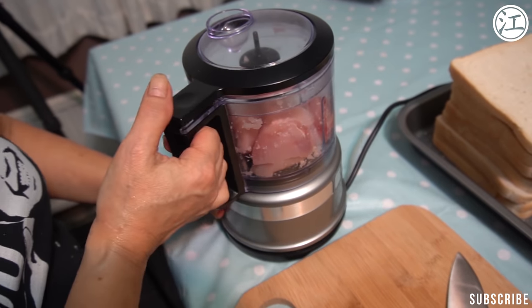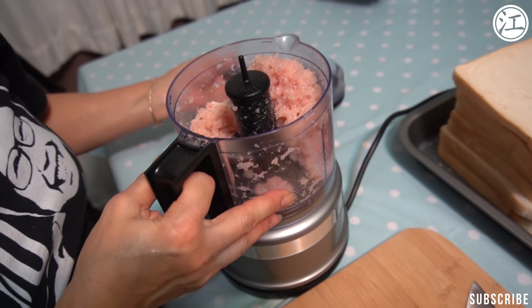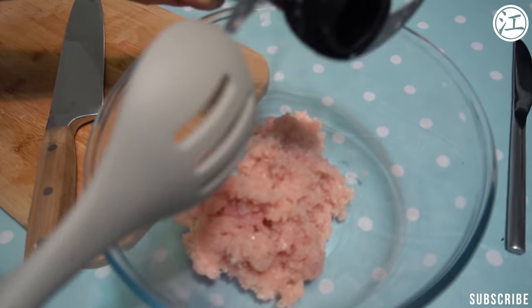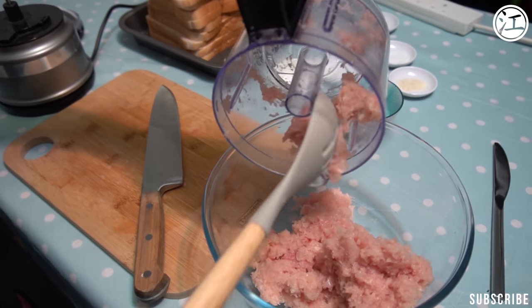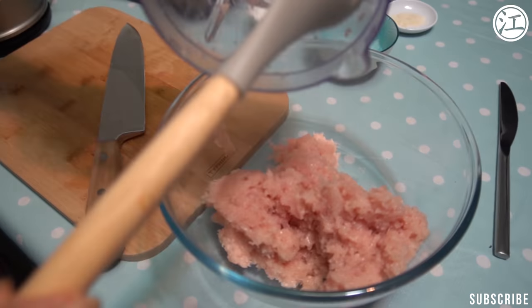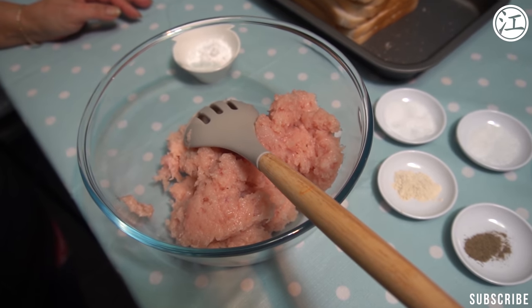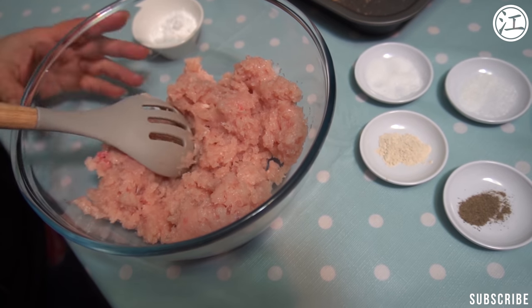And there's the second breast. You want it sort of not so fine that it's a paste — a little bit coarse, not too coarse. You want it to have a bit of bite. Let's get them all out. We should have returned that blender. Why didn't we return it? It's not cheap. We're going to put all our seasonings in. In goes the salt, and then MSG. Obviously as we said before, this is completely optional.